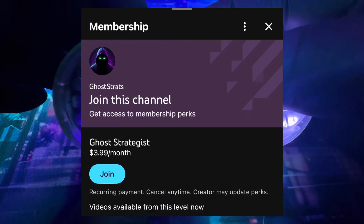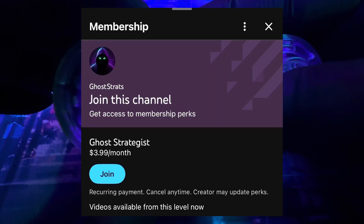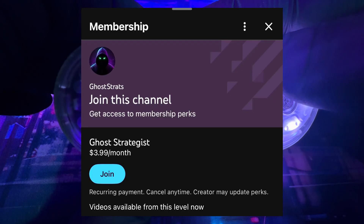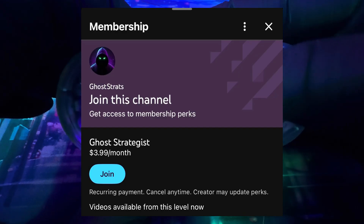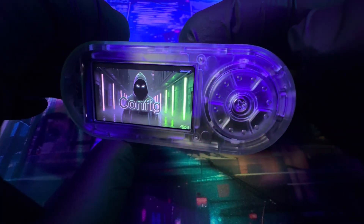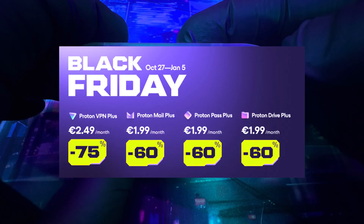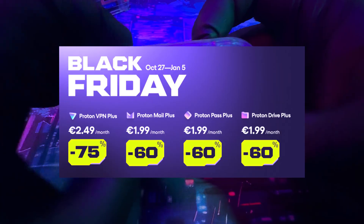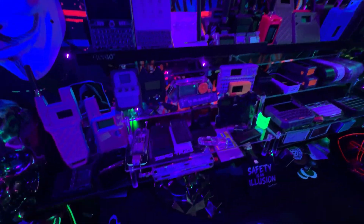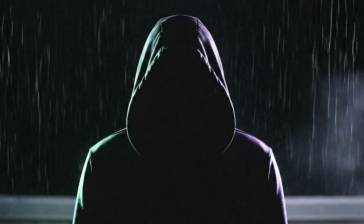If you want to support the channel, consider being a channel member — it really helps me do these projects and research, and I never want to put anything behind a paywall. Channel members get a backstage pass, dedicated live streams, and I answer their comments first. It's a small way of saying thank you. I'm also a Proton affiliate — I actually use Proton Drive for all the Bruce firmware themes we talked about in this video. They have some really good Black Friday deals going on right now, so if you want to help with your privacy and stop corporations from stealing your metadata, this is the best time to do it. All links are in the description. Thank you all for watching — and remember, safety is an illusion.